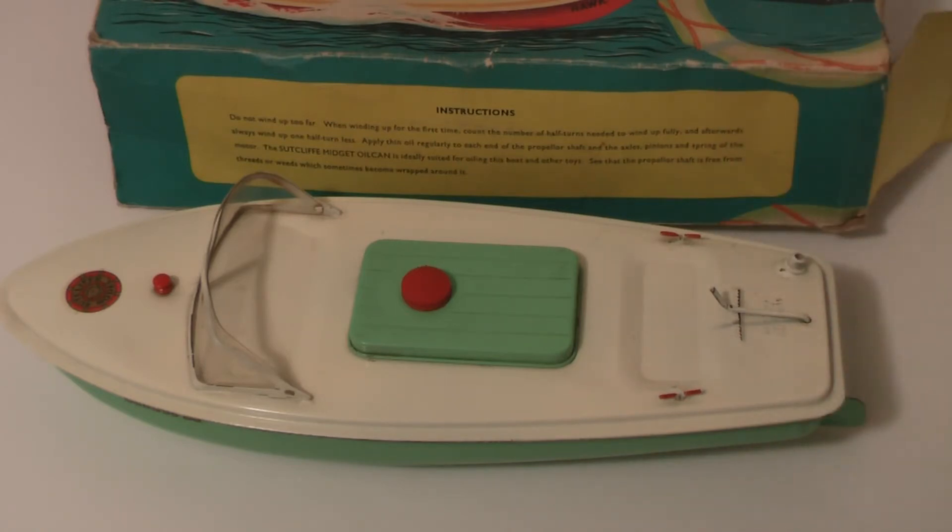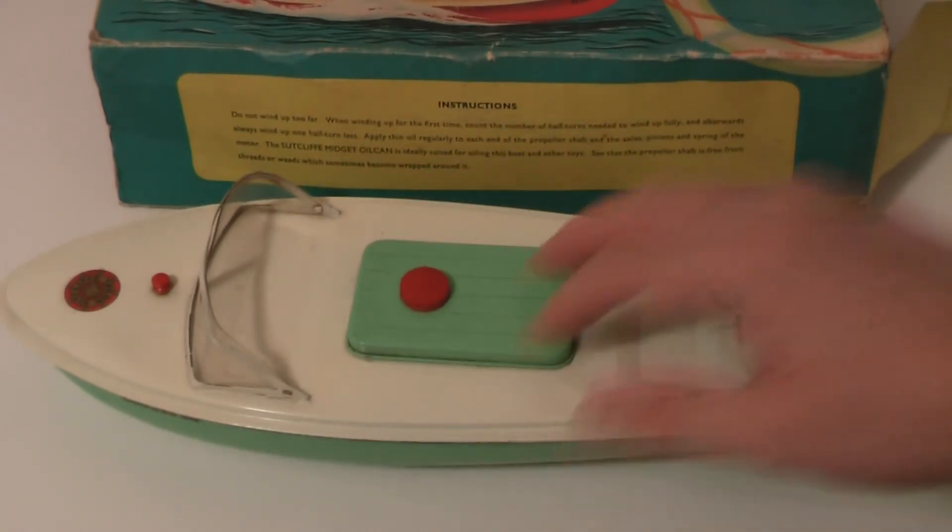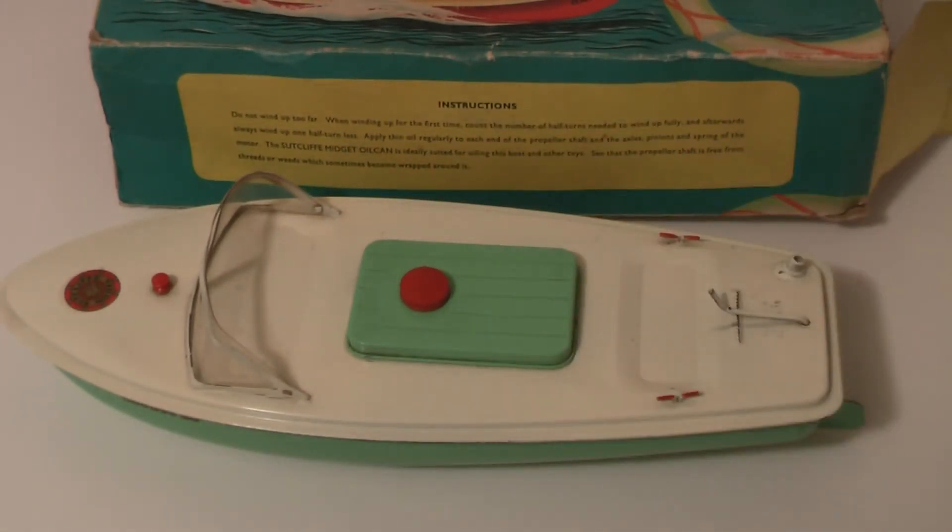You'd set the rudder to have it going in a half circle, so you could put it in the pond and it would just go round in a circle so you could catch it again. Or if you were brave enough you'd have it aiming right across the pond to one of your friends - hopefully it made it all the way. If it didn't, you had to go swimming. We're in 2013 now so that's about 45 years old.